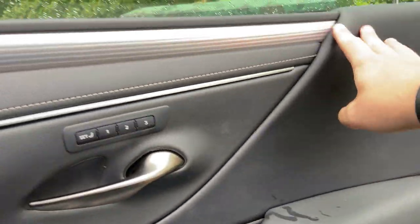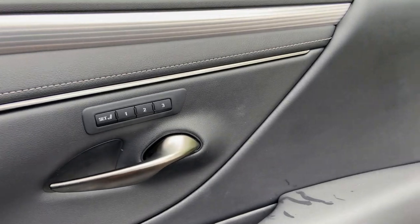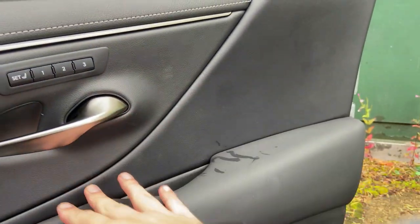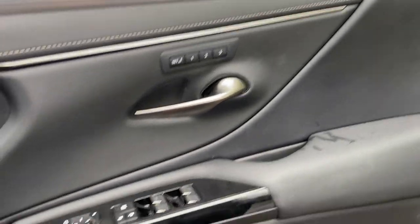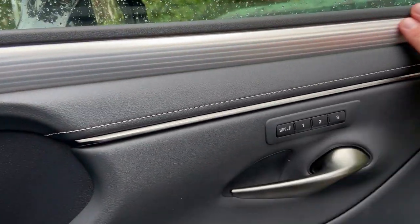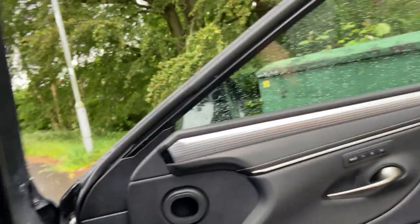There's some nice design work on the door panel — if you opted for a colour like cream, white, or red, this section would be a contrasting colour to split up the panel. This one plays it safe in black-on-black with aluminium trim.